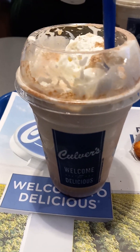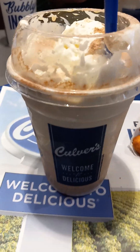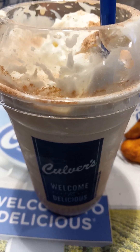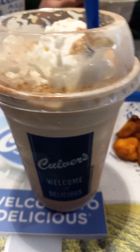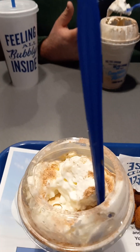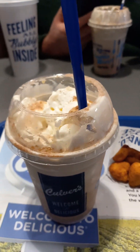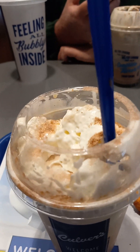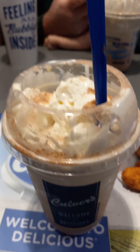Hello, welcome back here at Culver's this Monday afternoon doing another drink review or dessert review. Today I am trying the new limited time concrete mixer from Culver's — the frozen cocoa concrete mixer with whipped cream and cocoa powder on it. It's chocolate flavor underneath, and you can see a little bit of vanilla inside of it as well.